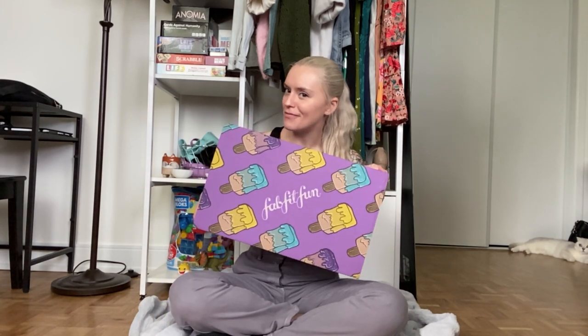Hey guys! In this video we're gonna be unboxing my FabFitFun box. This is the summer box and I'm actually so excited for it because FabFitFun has gotten so much better over the years.